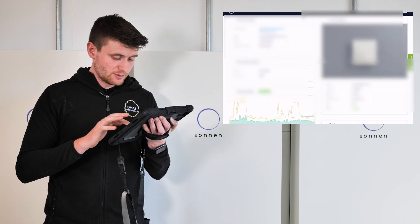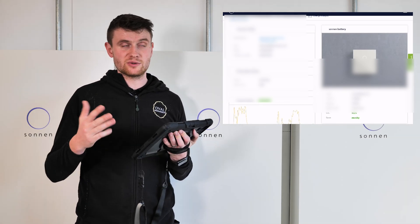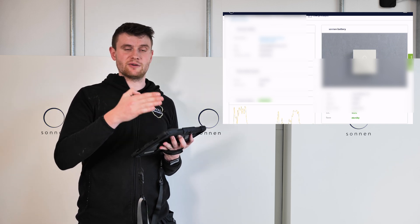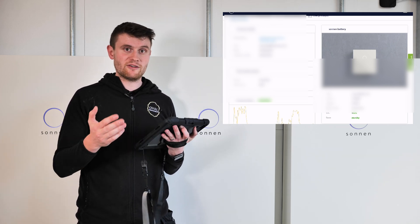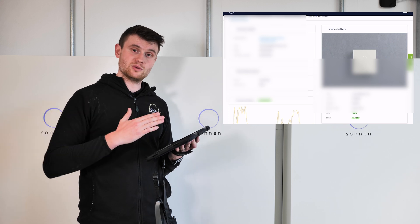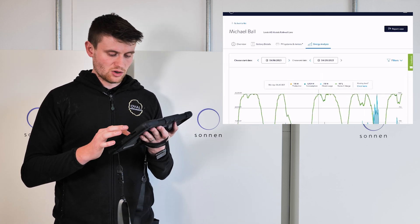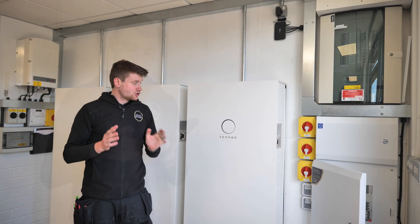You can scroll back through previous days — earlier in the year you can see the battery was discharging much faster and solar production was lower. The overview gives you a clear picture of how much you're producing, importing, exporting, and how self-reliant you are. The customer's version of the app also includes a self-sufficiency percentage, so you can see if you're 80% self-sufficient and make decisions about overnight charging accordingly.